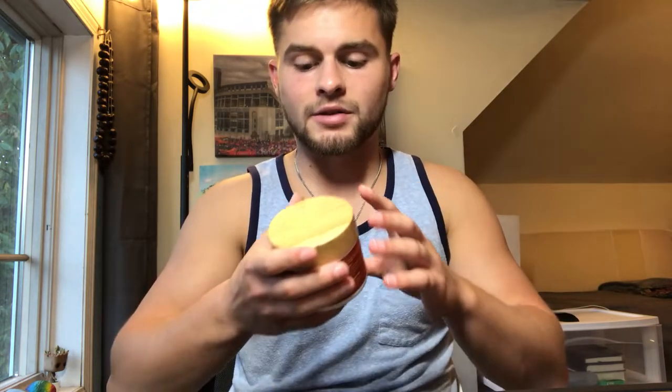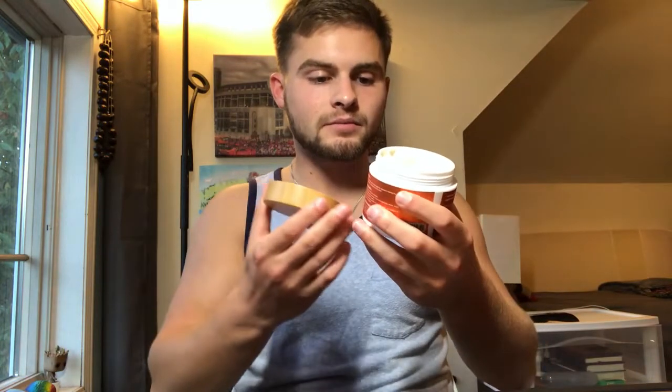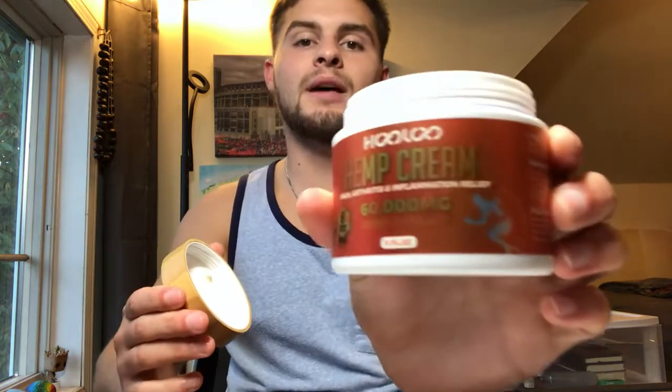I just wanted to talk to you quickly about this hemp cream. This thing is absolutely incredible for tight muscles, joints — and it smells incredible. You really get that menthol scent in there. The bottle it comes in is super clean — you've got a wood finish across the top and it just screws right off. I absolutely love the smell, it's so relaxing.